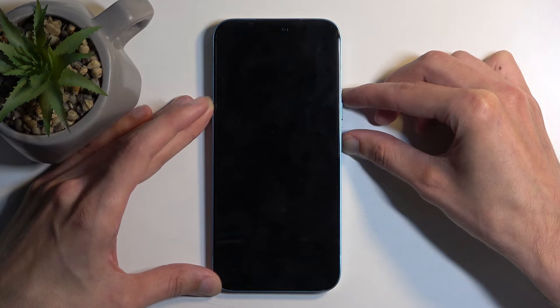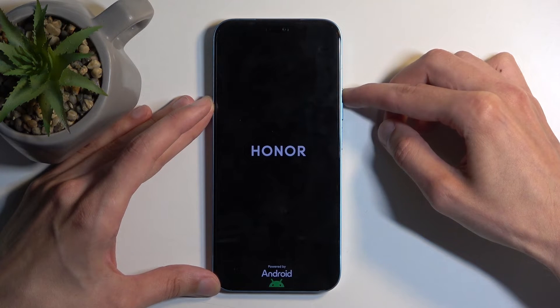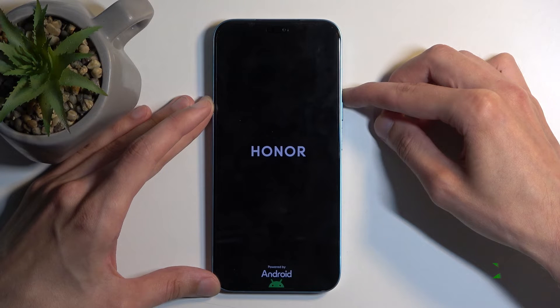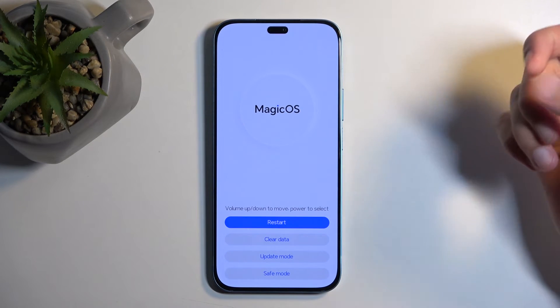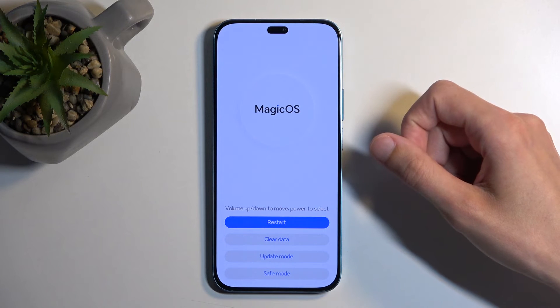Once you see the logo on the screen, let go of the power button but keep holding volume up. Once the logo disappears, you can also let go of volume up. This will then shortly boot you into recovery mode.